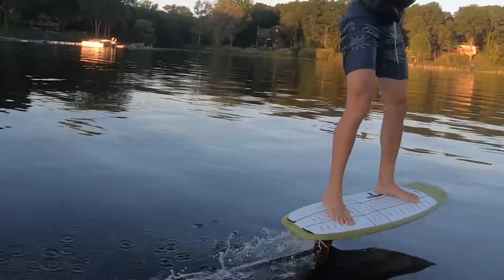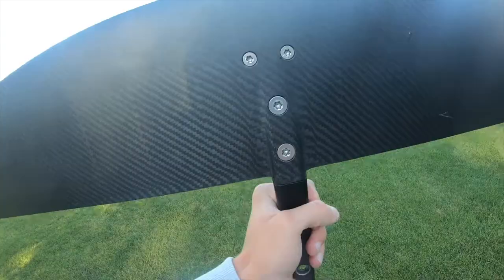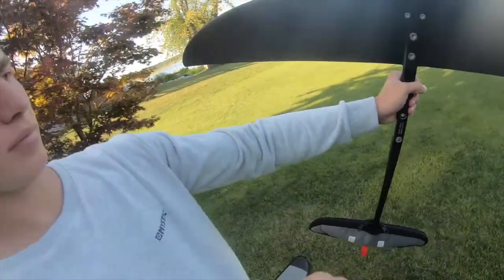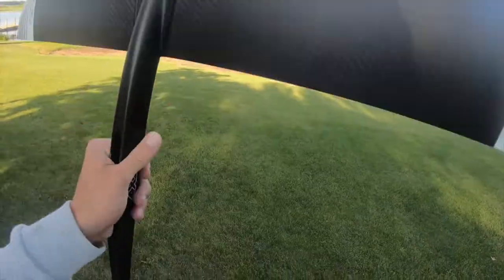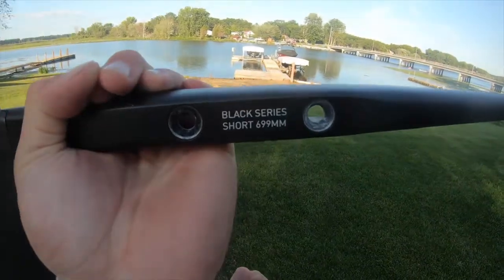Let's talk about a couple of the technical aspects of the front wing. We already covered aspect ratio and surface area, but something to note is the connection. Axis foils has a four-bolt connection to the front wing. Importantly, the HPS front wings are only compatible with the black fuselage — Axis has two different fuselages, the B series and the S series. I won't go into full compatibility here, but the HPS wing is only compatible with the black fuselage.